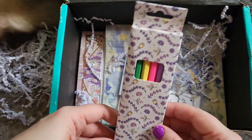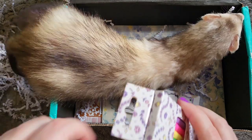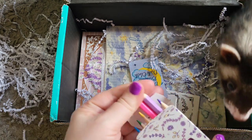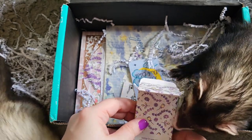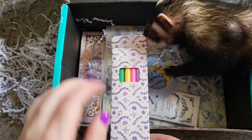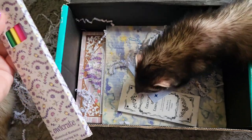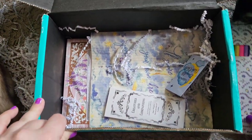Next up, it looks like a little package of colored pencils — Swiper is really interested in those. It is a set of colored pencils: purple, pink, green, blue, yellow, violet — colors of the rainbow. It's a historical romance coloring kit. I don't know what these are specifically from, but maybe they go with something.